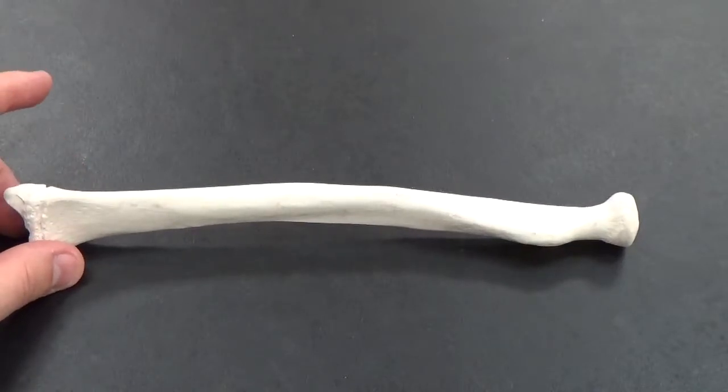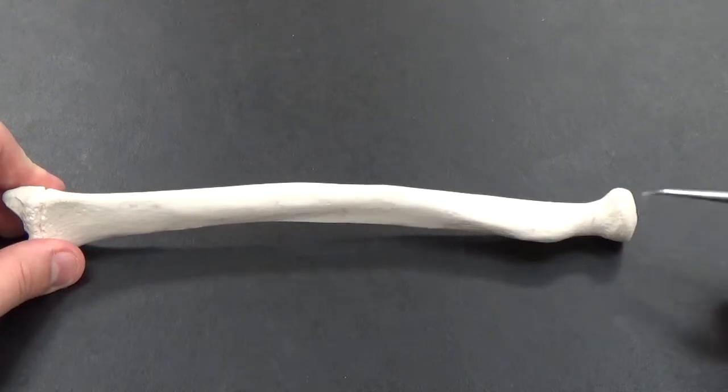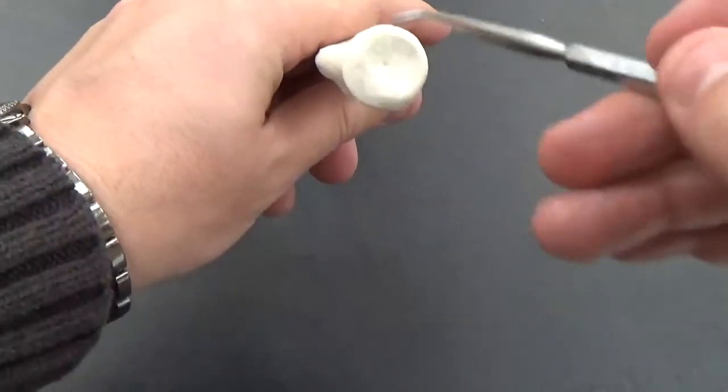This is our radius — the forearm bone. You've got the head of the radius at the top, which is kind of rounded.